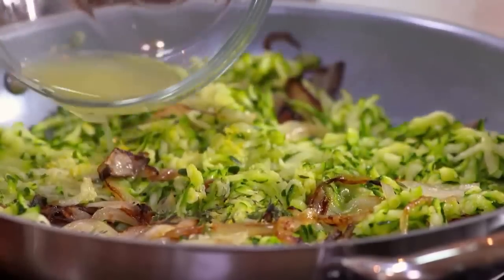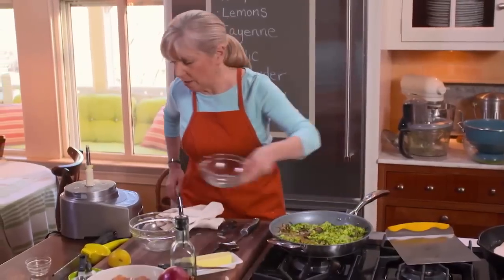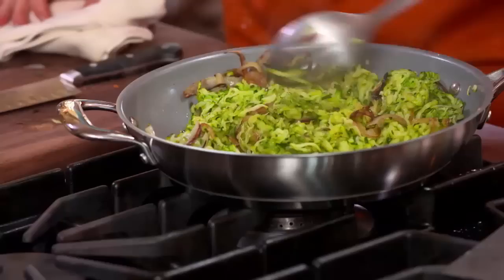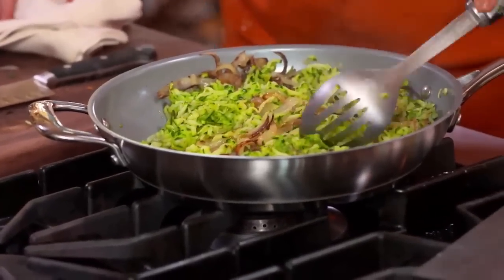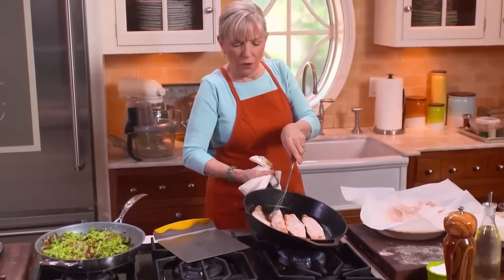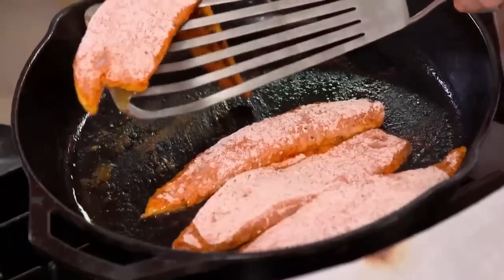While that cooks on the first side, I'll go add the seasonings to my zucchini — lemon rind goes in, and thyme is very nice with zucchini. Add the juice. We don't need any extra salt. Just taste it and make sure it's the way you like it. It keeps its nice green color.